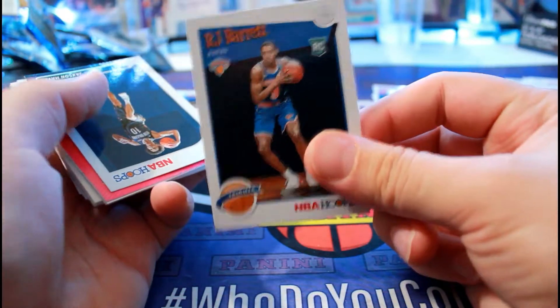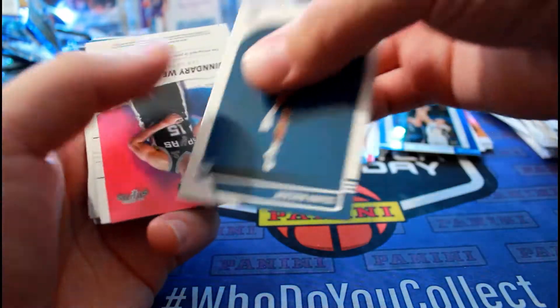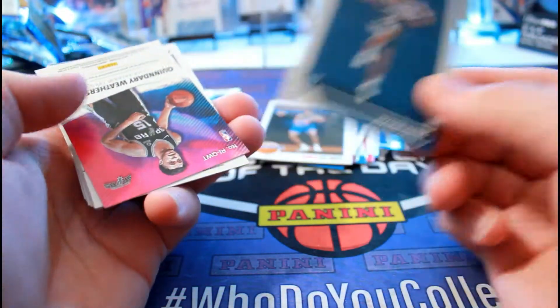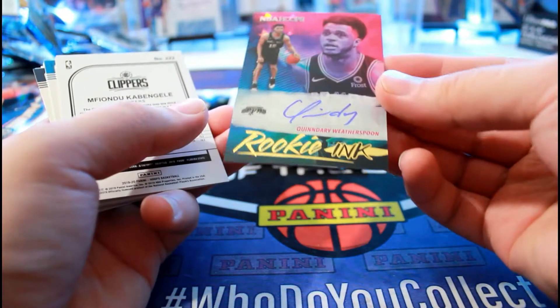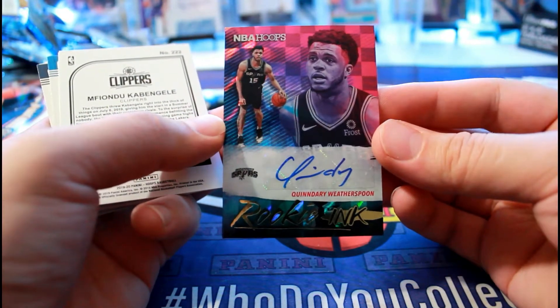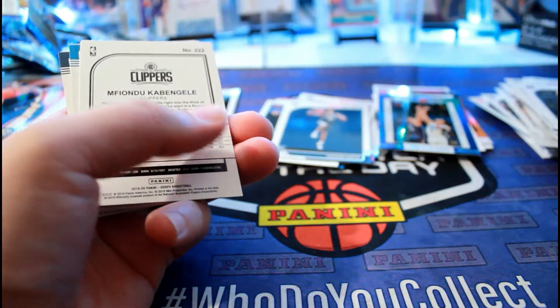Archie Barrett and Quindaris - oh, Quindaris auto! Rookie Ink. Alright, so there's the second auto.